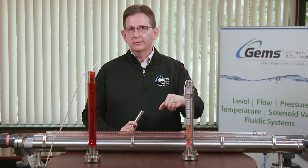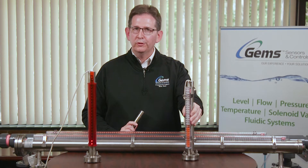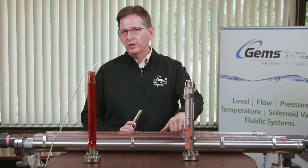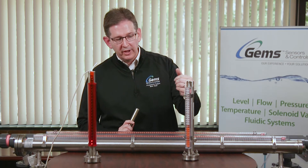Here, with light oils and water applications at low temperature and low pressure, we're able to see the visual indication as the float moves up and the flags flip from the white side to the color side.